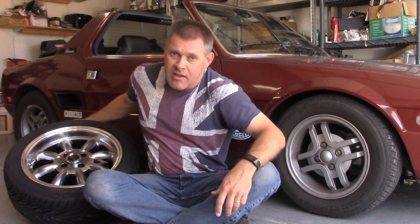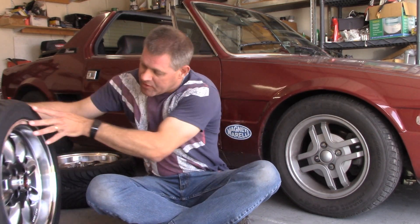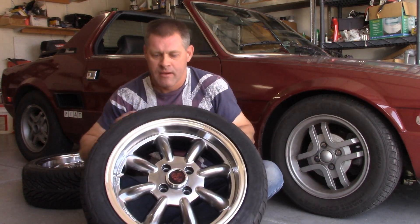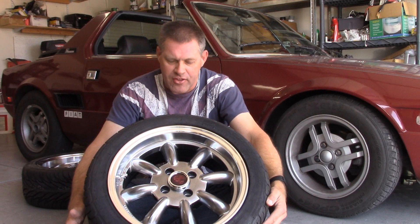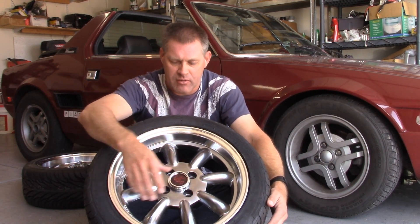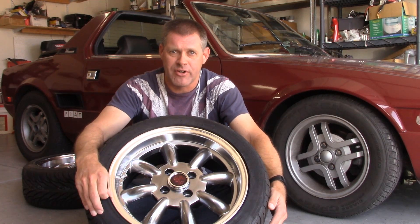You can get both of those in a 15-inch tire. What I have here, I got this from Allison Automotive and it's a 15 by 6 and a half with a 4 by 98 bolt spacing and a 15 millimeter offset.